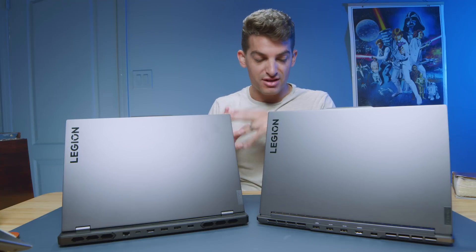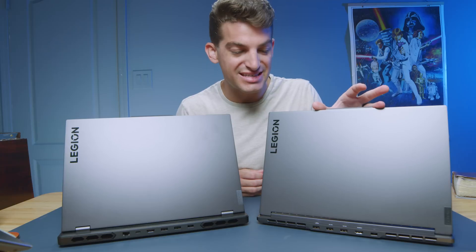Last year, the Lenovo Legion Slim 7 and the Lenovo Legion 7 Pro were more closely aligned in their general appearance. I was actually packing up the 2022 models and I found that I was almost confused on which one I was putting away if I held them separately. As soon as I put them right next to each other, you could definitely see the thinness of the Lenovo Legion Slim 7 versus the Lenovo Legion 7 Pro. I'm really glad that this year they've defined some stronger differences between the two models.